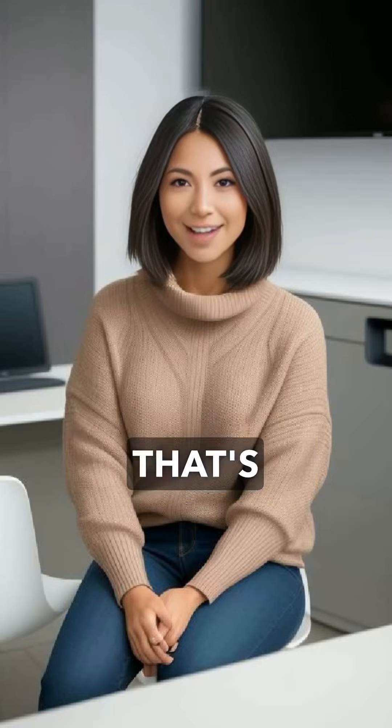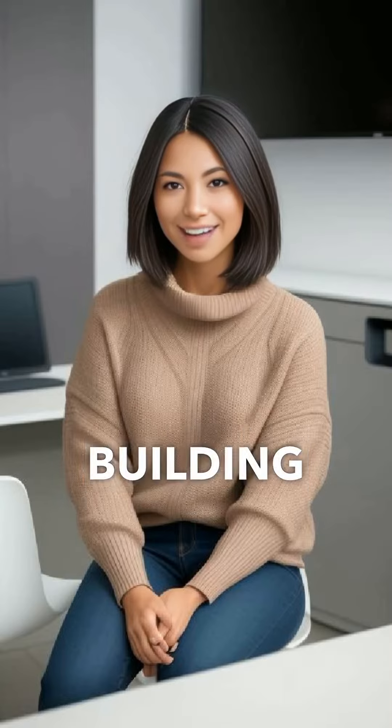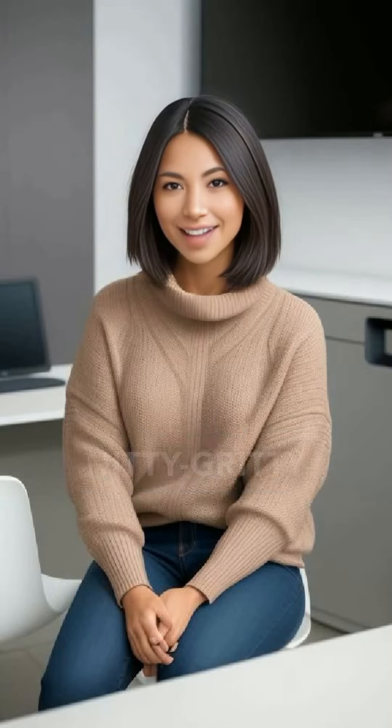The Flatiron is a unique position that's perfect for those who love a little bit of a challenge. It's named after the iconic New York City building, and just like the building, it's all about angles and height. Now, let's get into the nitty-gritty.